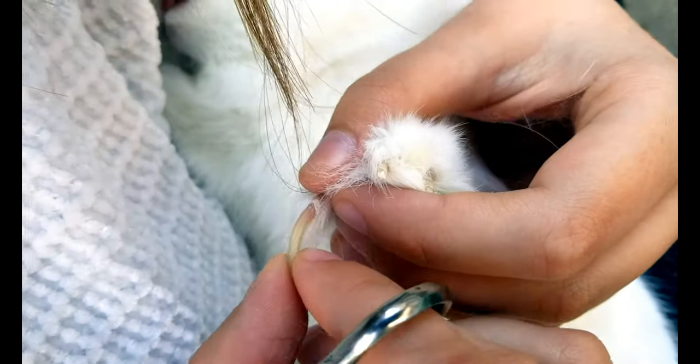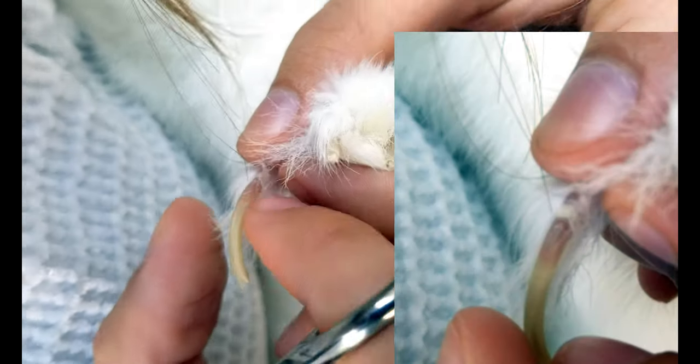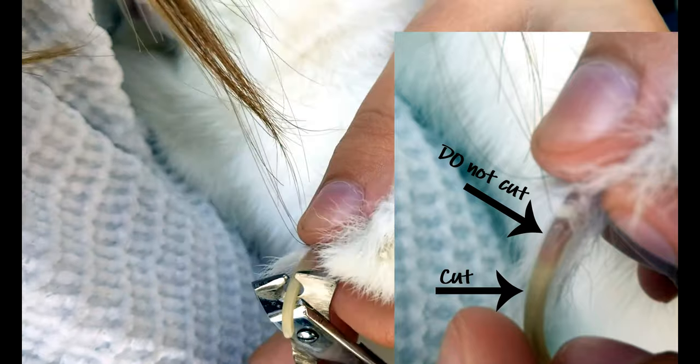You can see it really easily on this one — that pink. The quick ends right there, and this is all not living. It's just nail.